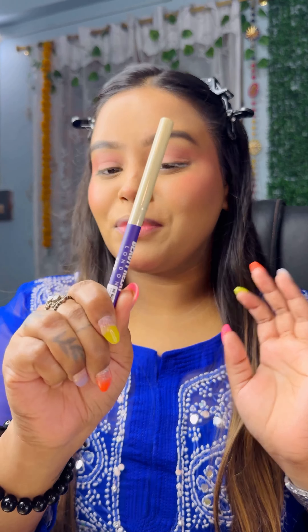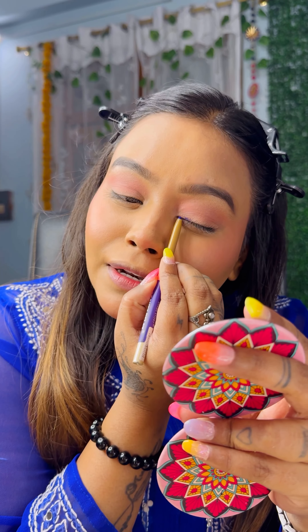So guys, I'm going to use this product — it's the same brand, Beauty Relay London. This is the shade Electric Blue. We'll just draw a liner and smudge it out.